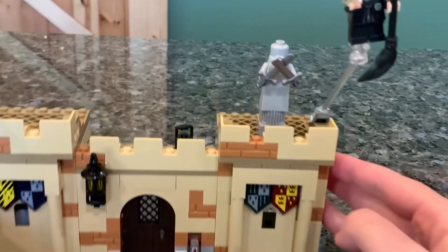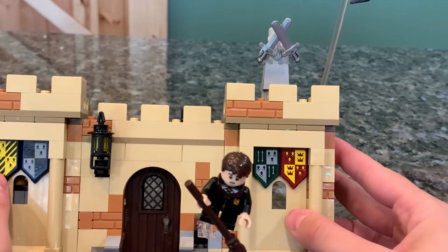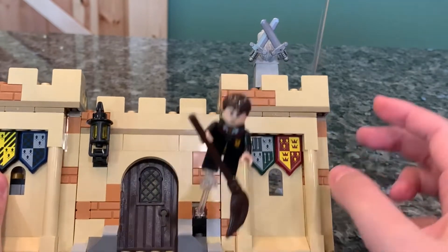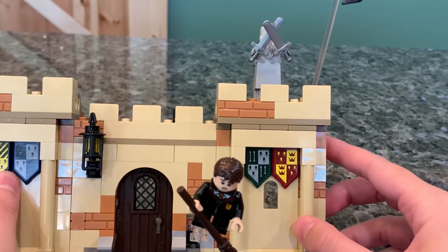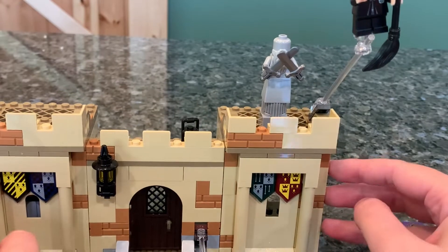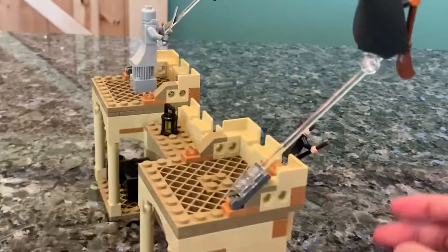Up here we get a nice statue — if you remember from Harry Potter and the Sorcerer's Stone, Harry hits the Bludger between the swords of this statue, and then Oliver Wood says, 'Oh, you'd make a fair Beater.' I like that they included that statue because it's pretty accurate to the movies, and it also just stands out to show where they are.